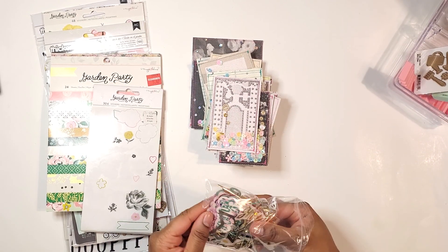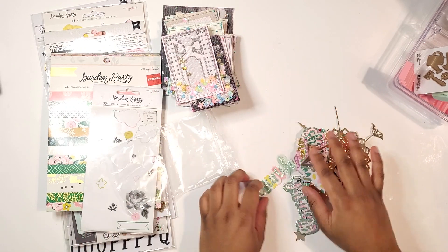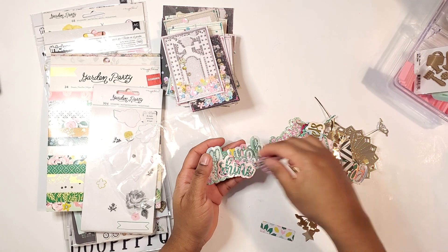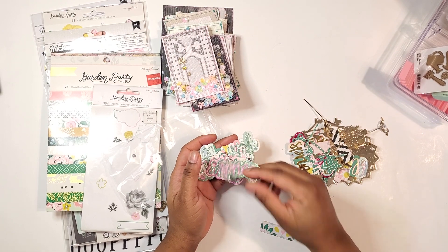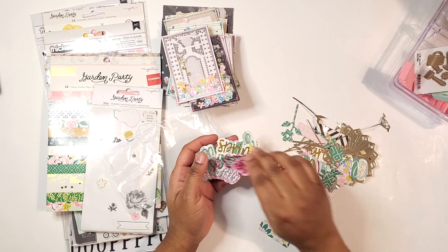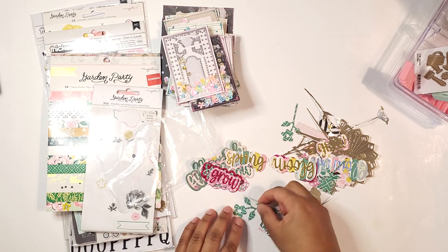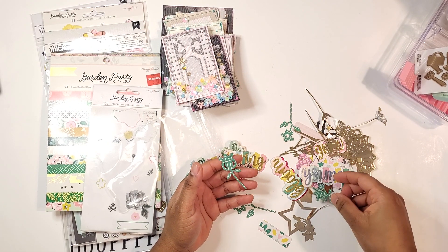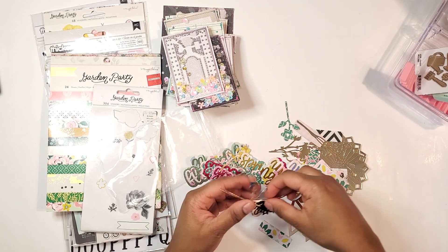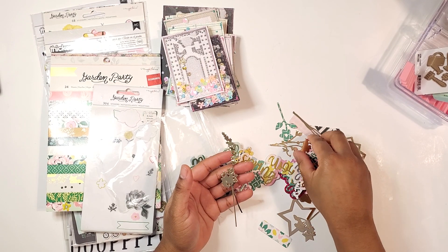Here I have just some Chaos Craft sentiments — flourish, shine, spring, and grow. I have them cut out in different colors, and there are some flower pieces as well from some of the Chaos Craft dies, the whale barrel dies, and some floral pieces.